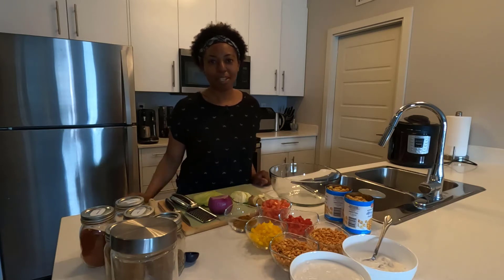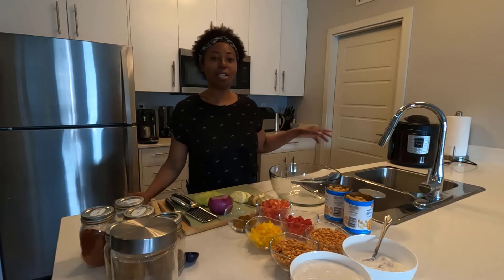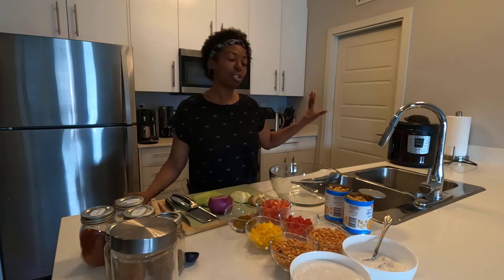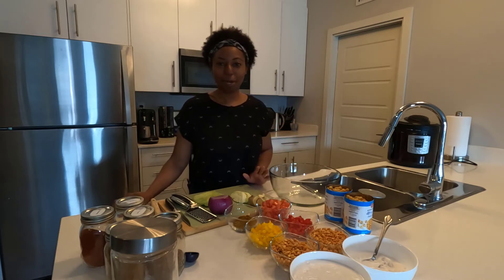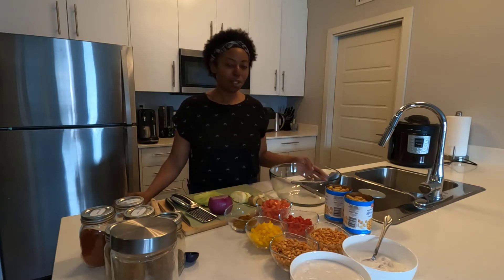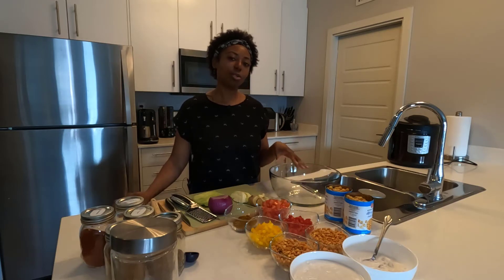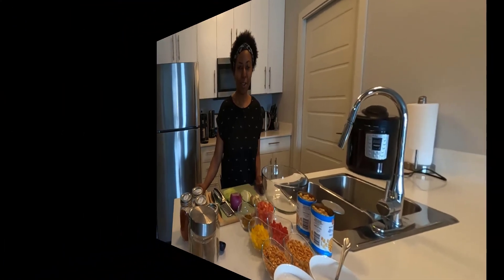I normally make this in one pot — I call it a one-pot meal — and I'll use the Instant Pot. For today's video though I'll use this big giant bowl so you can see everything mixed up before we put it in the pot to cook. One thing I didn't mention: we're going to be using a lot of spices for this dish, but we'll leave those to the end and add them in as we go along.